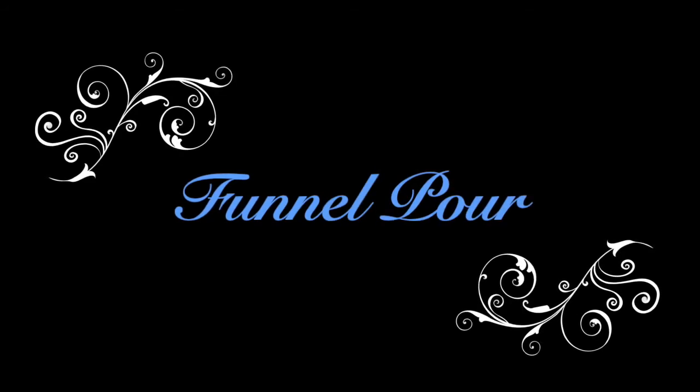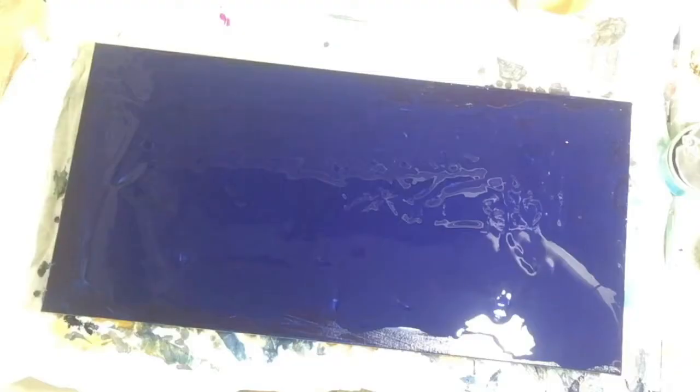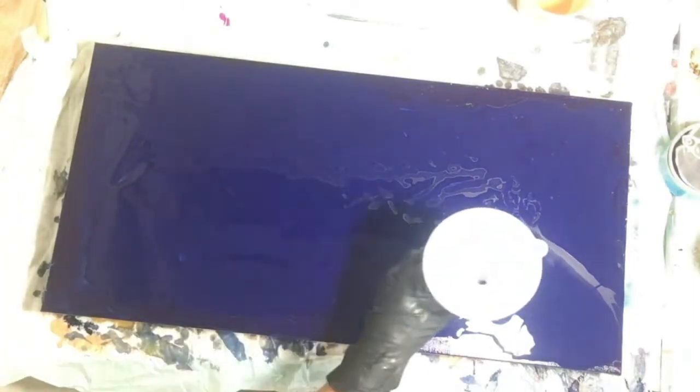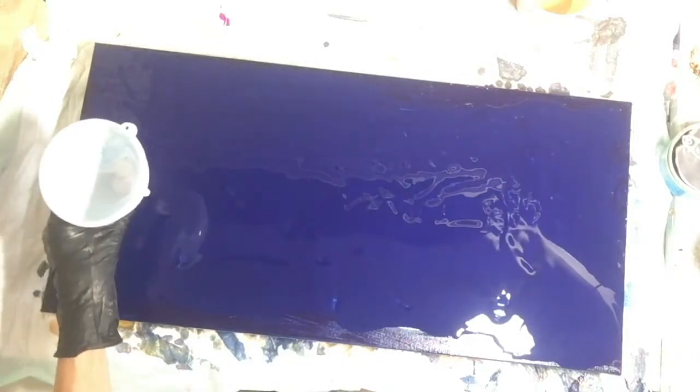This piece is called Midnight and it is a funnel pour. My name is Holly and thanks for being here at my channel, The Morning Pour, regardless of what time of the day it actually is where you are.